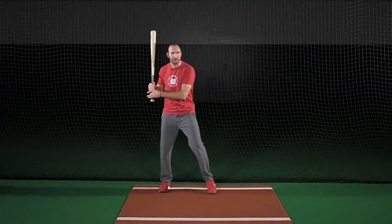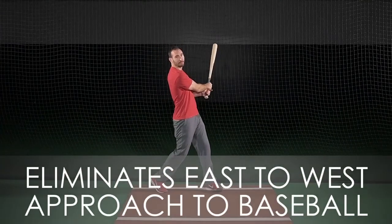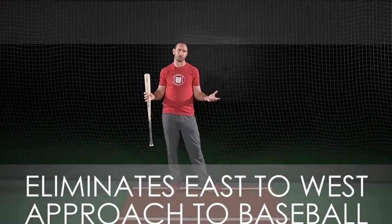When you think finish north, it frees your swing and allows you to be more of an offensive hitter rather than a defensive hitter. It also eliminates that east to west move, which causes you to cut off your swing.